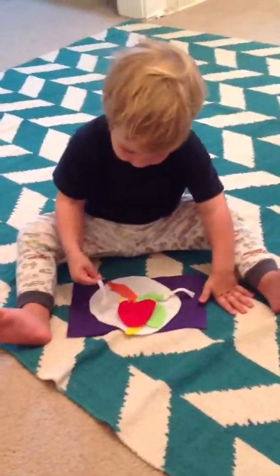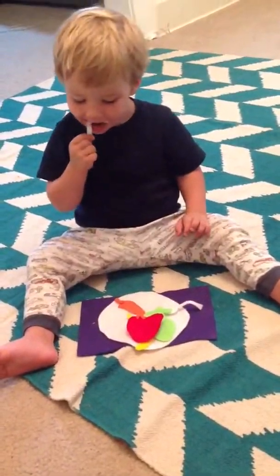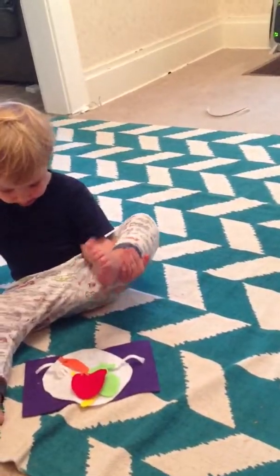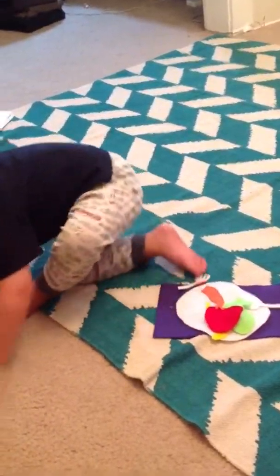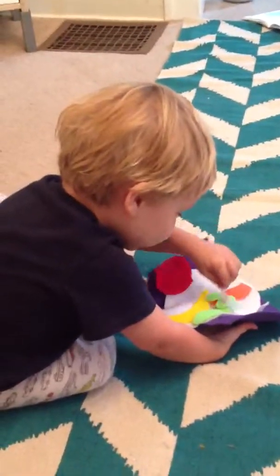What's that? Apple. Apple. Hey, Lincoln. Can you pick up that green carrot top? Do you see the green carrot top for Mommy? Are you all done with that one? Okay. Fold it. Fold it up, huh? Good job. Uh-oh. Don't forget your fork. Good job.